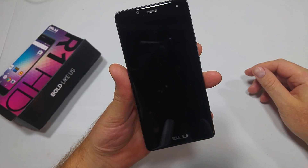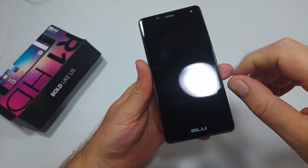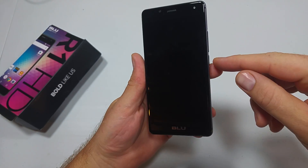This is a quick informational video. I got the Blue R1 HD and I'm going to show you the two ways to put this phone into safe mode. The first way I'll show you is with the phone powered off.